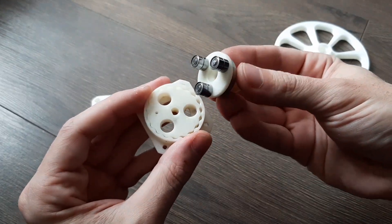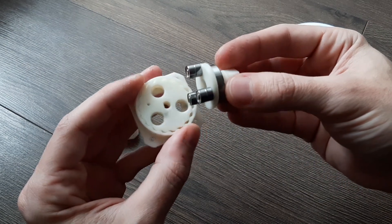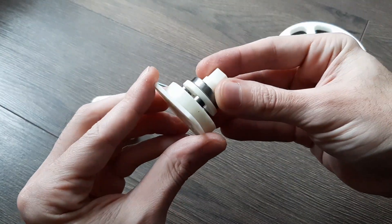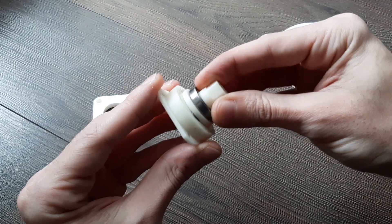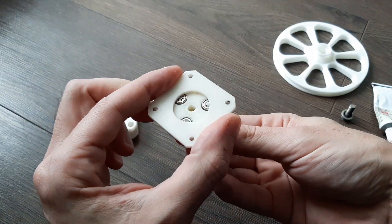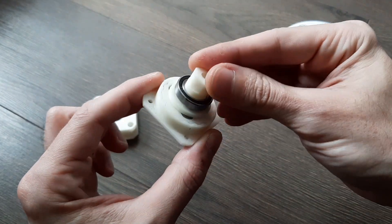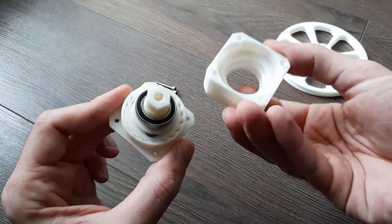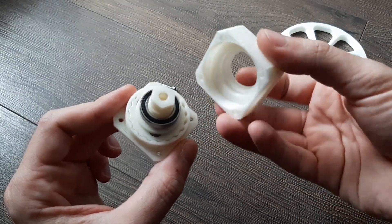Everything just fits and should spin freely. Now inserting this — if the gears are in the right order and position, this should be inserted parallel. And it clicks in place. There's minimal backlash.